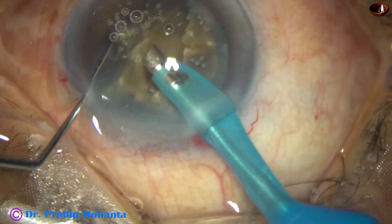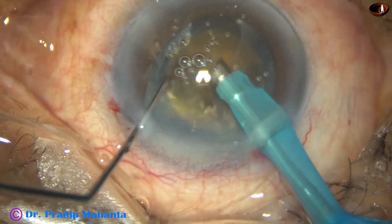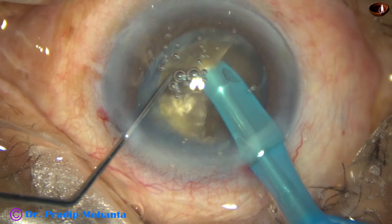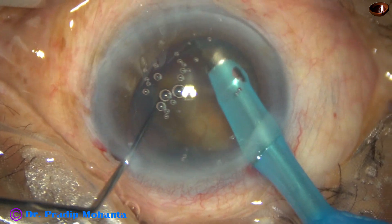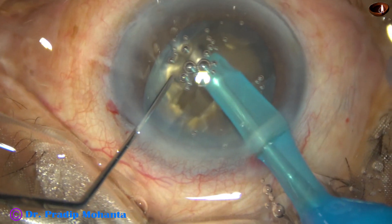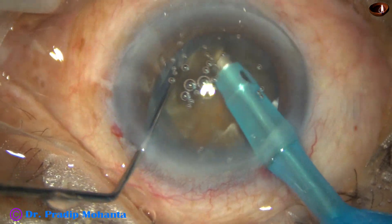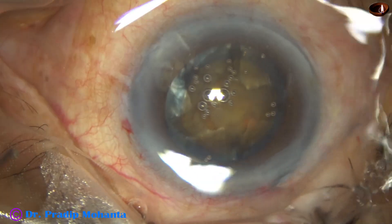A lot of air bubbles are filling the anterior chamber, sticking to the back of the cornea. You can see that the air bubbles are not moving. And this is a nice crack. So I am doing as many cracks as possible.